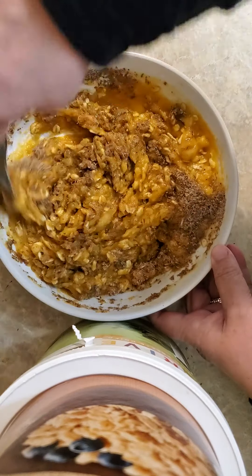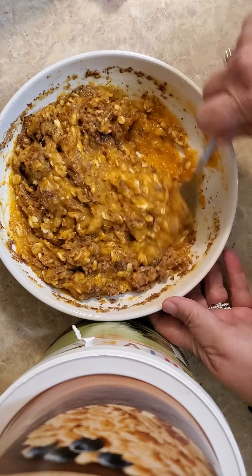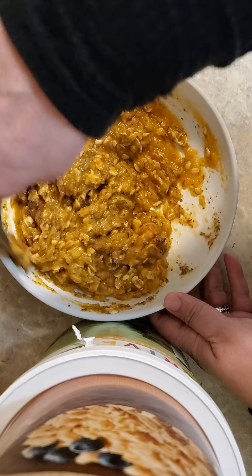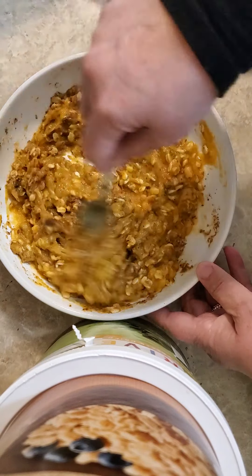Flax meal is a good colon cleanser, though some people have trouble with it. Myself, I handle chia seeds better than flaxseeds — flaxseeds seem to bind me just a little bit too much. But we're going to try it today since it's been a while, and see how it goes.